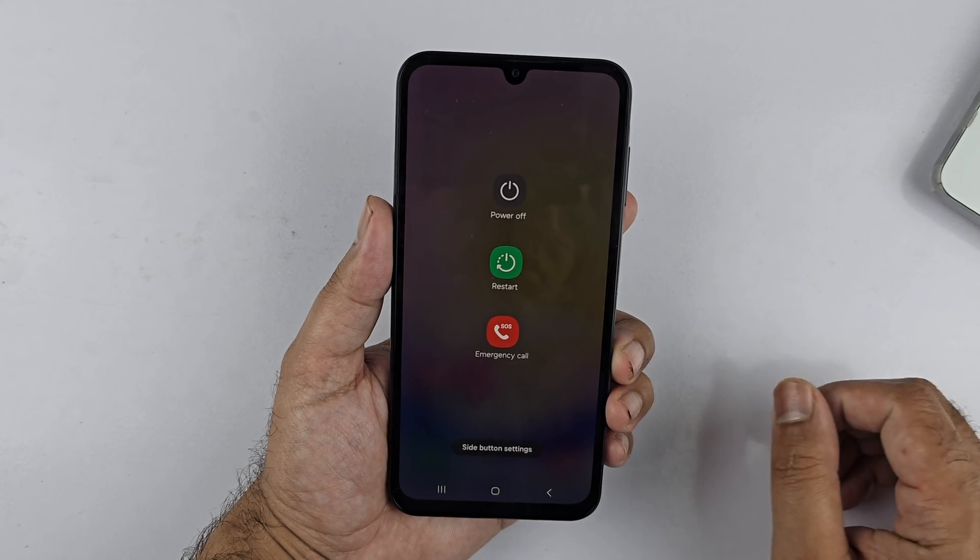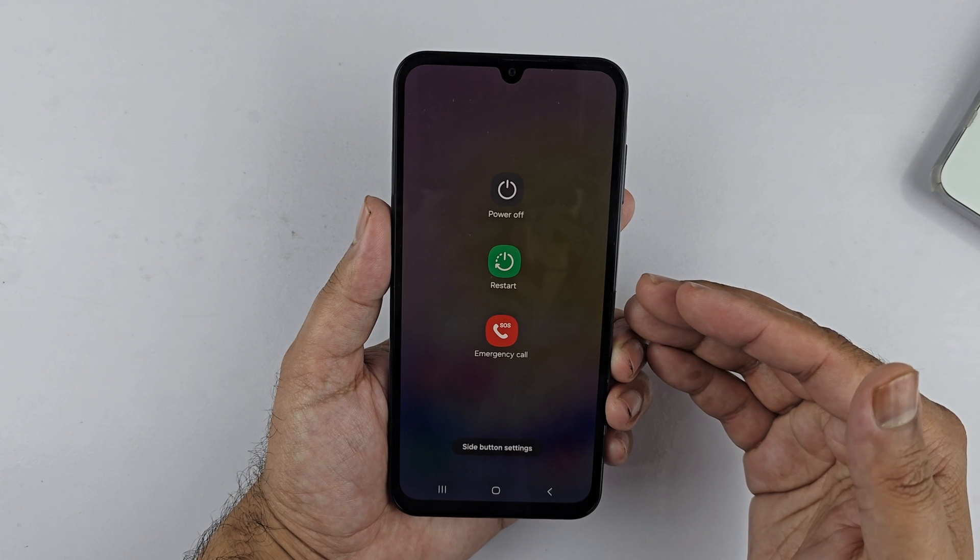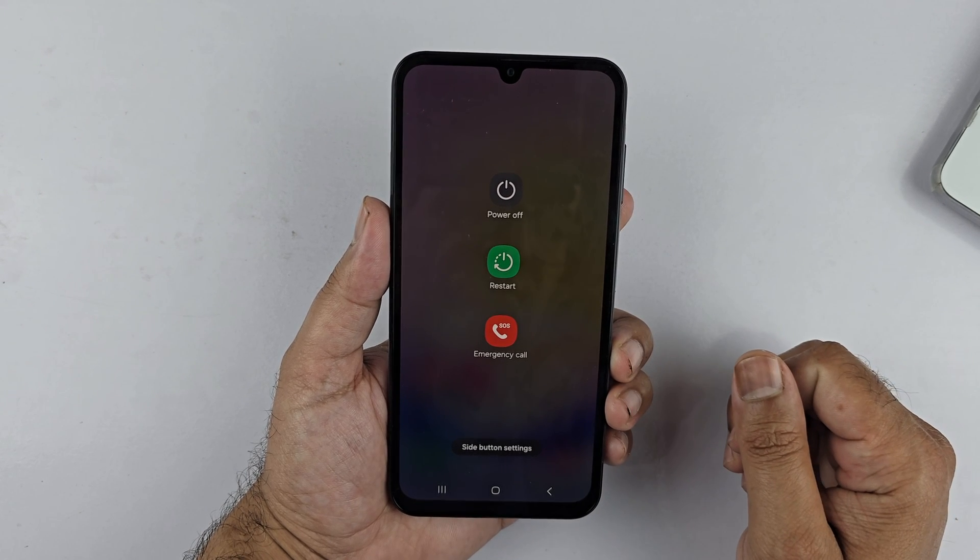Hey, what's up guys. In this particular video, I will be showcasing you different ways to turn off or restart your Samsung Galaxy A25 5G. So let's begin the video.